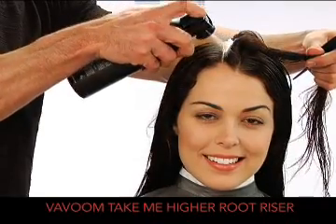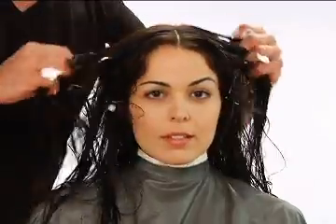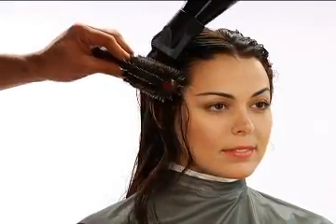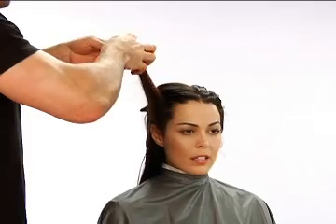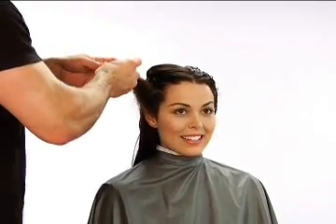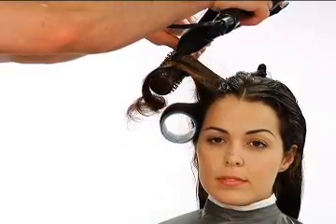We'll begin by applying Vivoom Take Me Higher Root Riser to damp hair, concentrating on the roots. Now, using a medium sized round brush, begin on the right side above the ear and dry the hair with elevation to achieve volume. After each blow dry subsection is complete, wind the hair around a large Velcro roller to reinforce the volume. Repeat blow drying and roller placement until reaching the top.